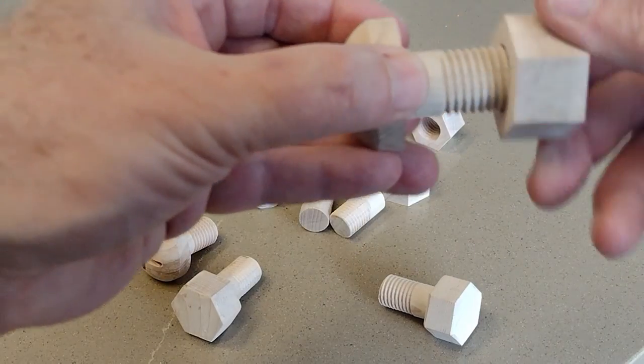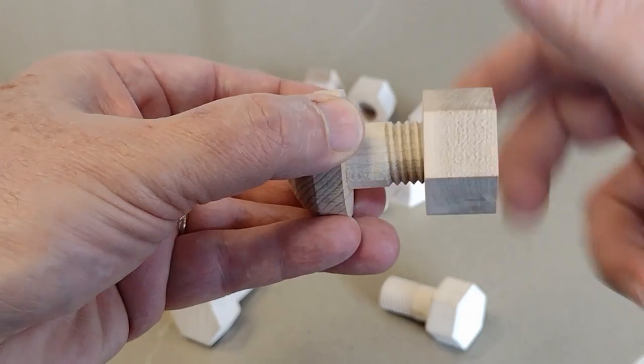I'm using Vectric toolpath options for the threading, and we'll go in depth on that in a little bit.